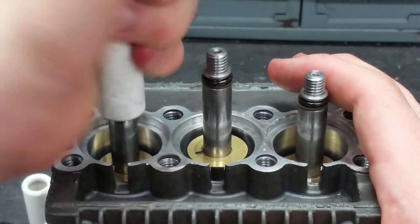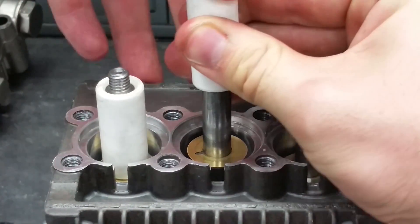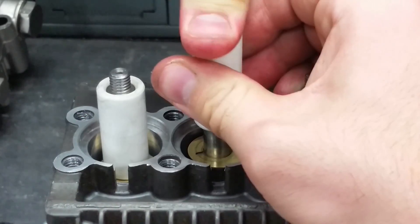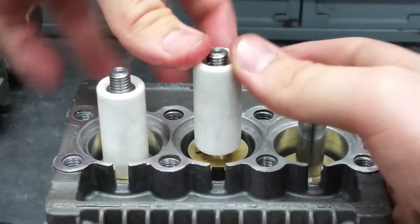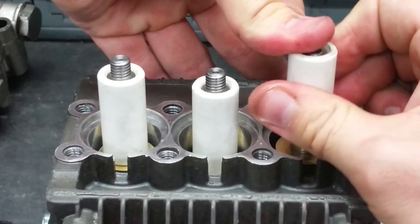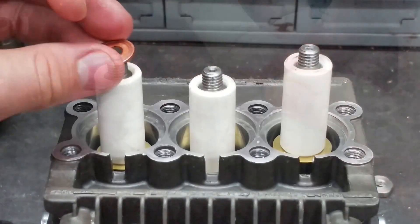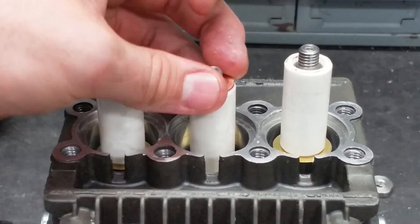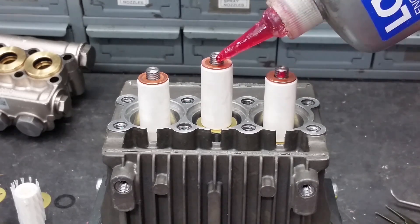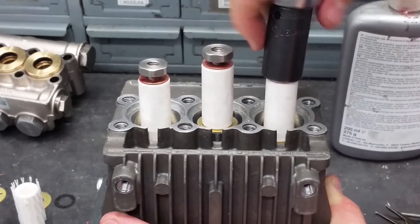Now twist and slide the new pistons back over the rod. After putting the replacement copper washers on, use a drop of Loctite on the piston threads. Put the piston nuts back on and tighten.